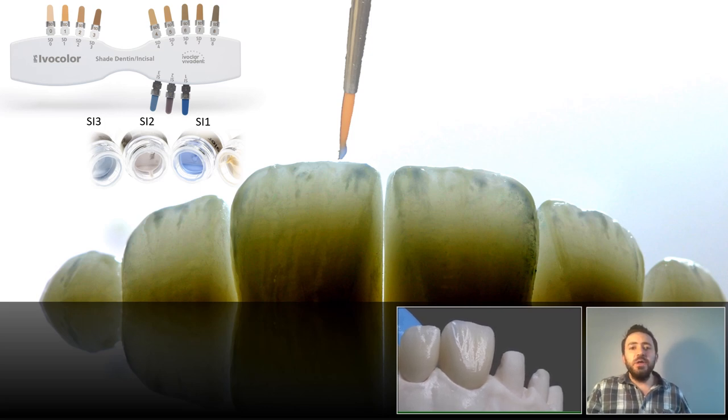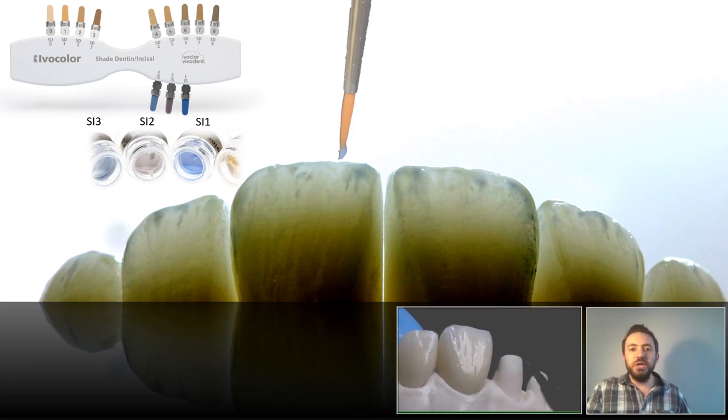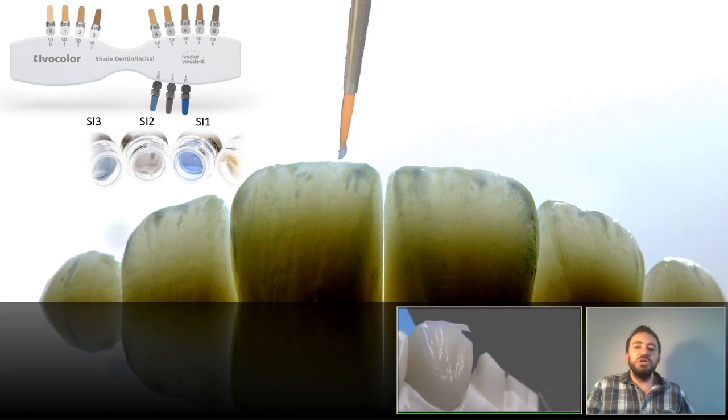Then with Incisal 1, using the tip of my staining brush, I leave an interrupted small line — could be horizontal, like this shape — right below the incisal edge. Then I bake these three shades at a low temperature, around 700°C, just to have them fixed in place.